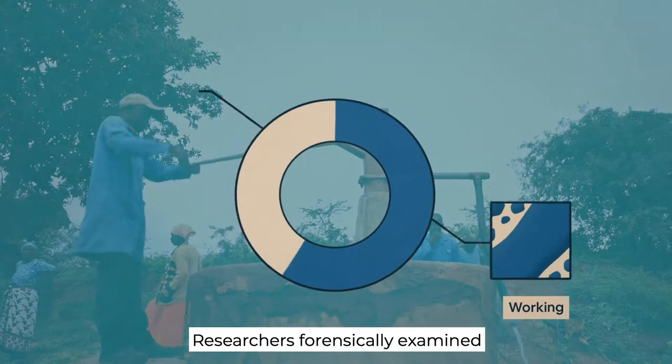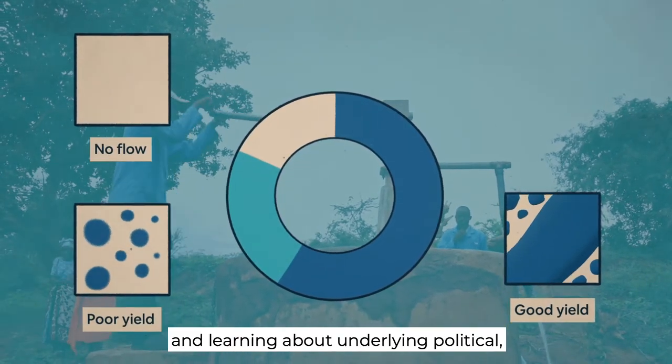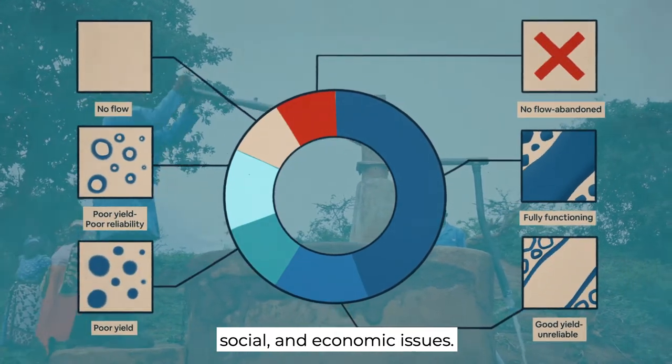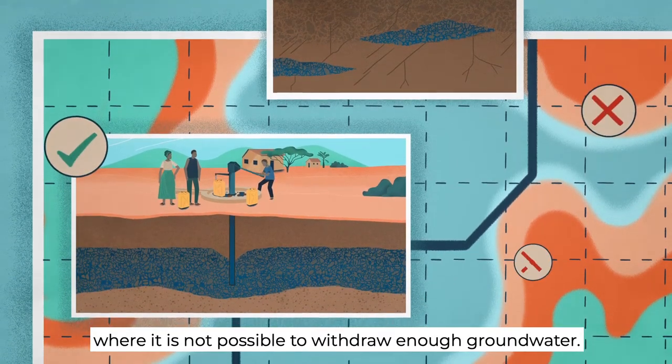Researchers forensically examined why so many pumps were not working by taking apart pumps, testing boreholes, and learning about underlying political, social, and economic issues. In some cases, it was found that pumps were located where it is not possible to withdraw enough groundwater.